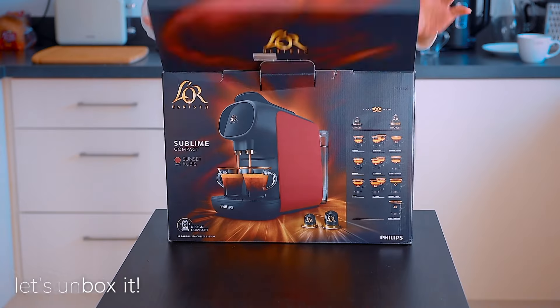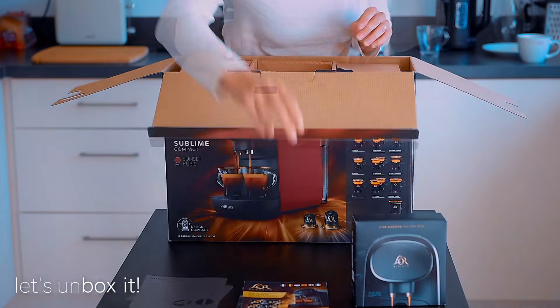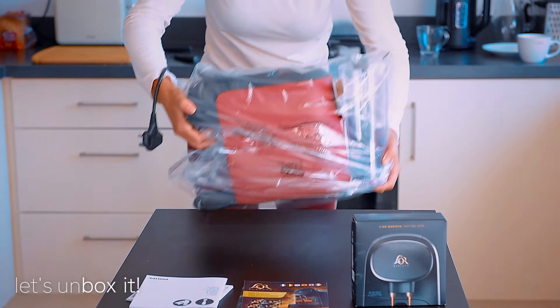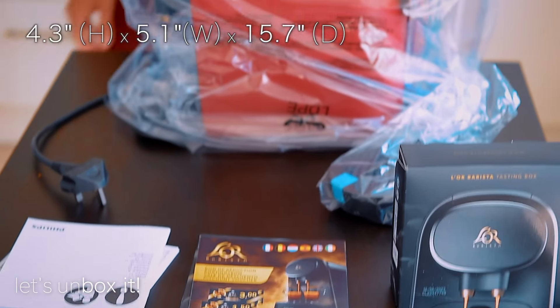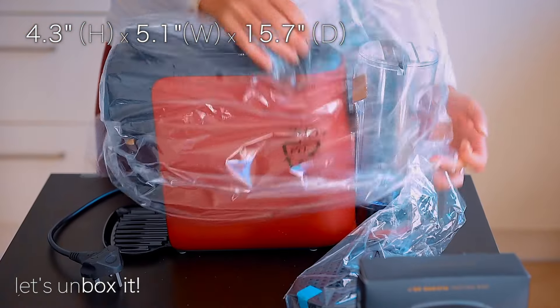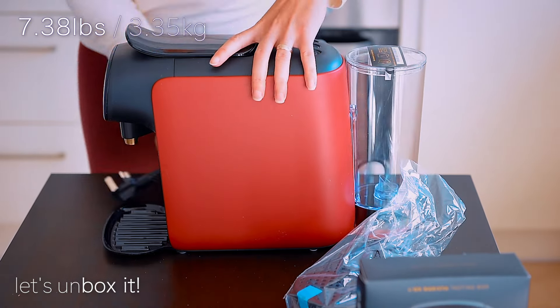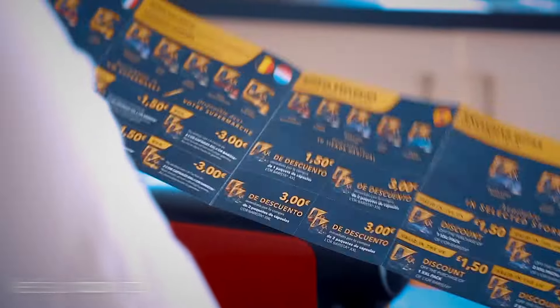First let's check what's in the box. The very first thing we noticed while unboxing the Philips L'OR Barista Sublime is how light and compact it is — measuring 4.3 by 5.1 by 15.7 inches and weighing slightly over seven pounds or three kilograms. It comes fully assembled, so it's pretty much ready to use straight out of the box.